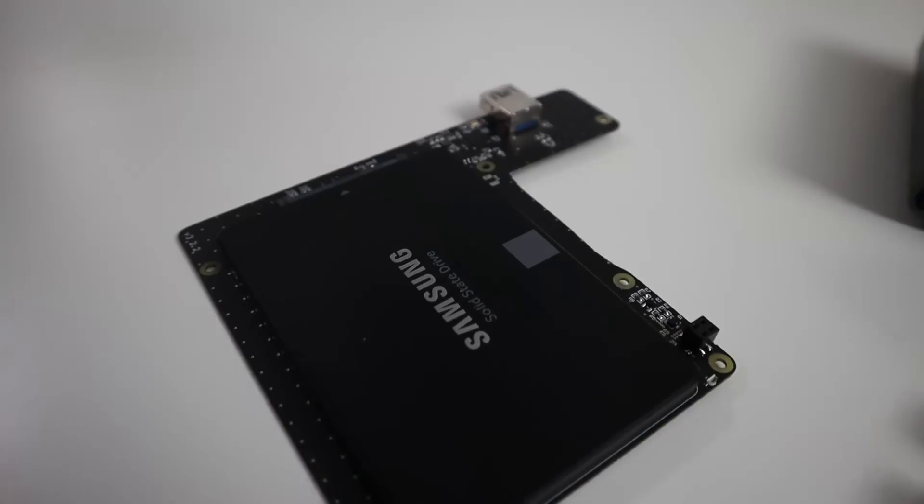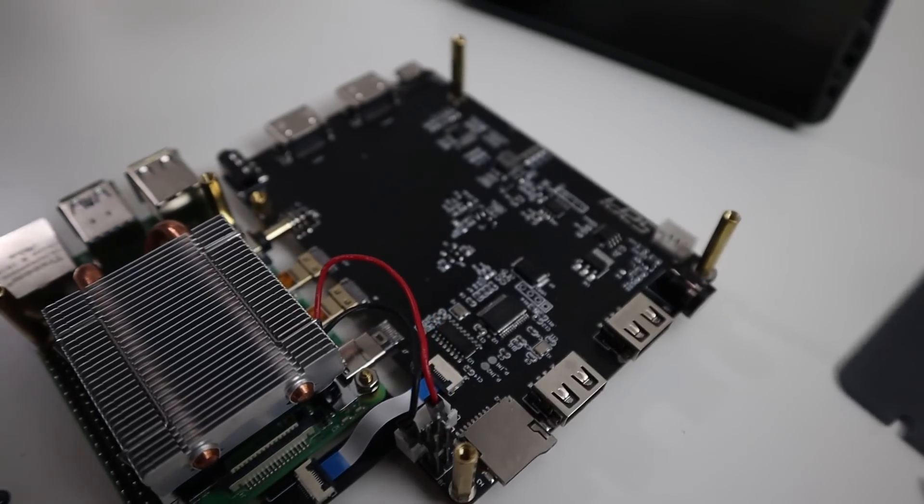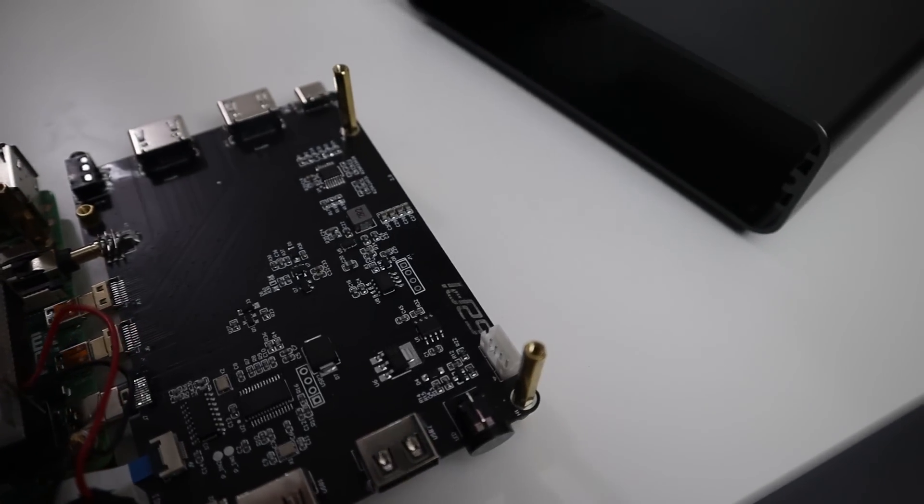This is the caddy to hold the SSD, which also plugs into the top, and you can see how pretty the sister board is. This is where the HDMI is connected, as well as the audio and the power — and this is how it forms everything together.